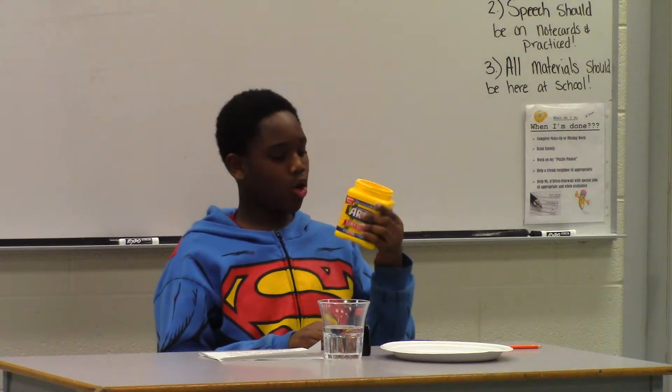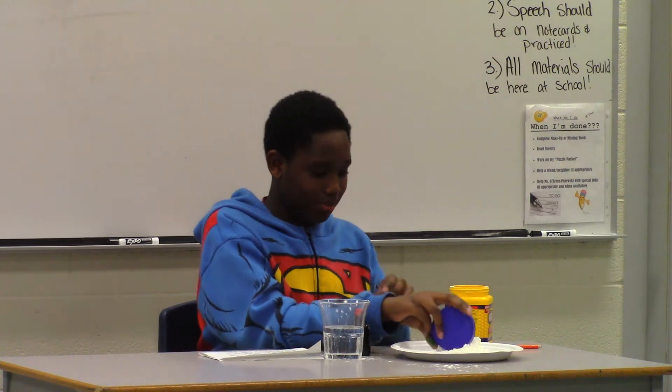Have you ever been bored out of your mind and have nothing to do? Well, today I found this easy trick that you can use to make. First, you get cornstarch and pour it on a bowl or a plate. Make sure you have it in a cup or something.